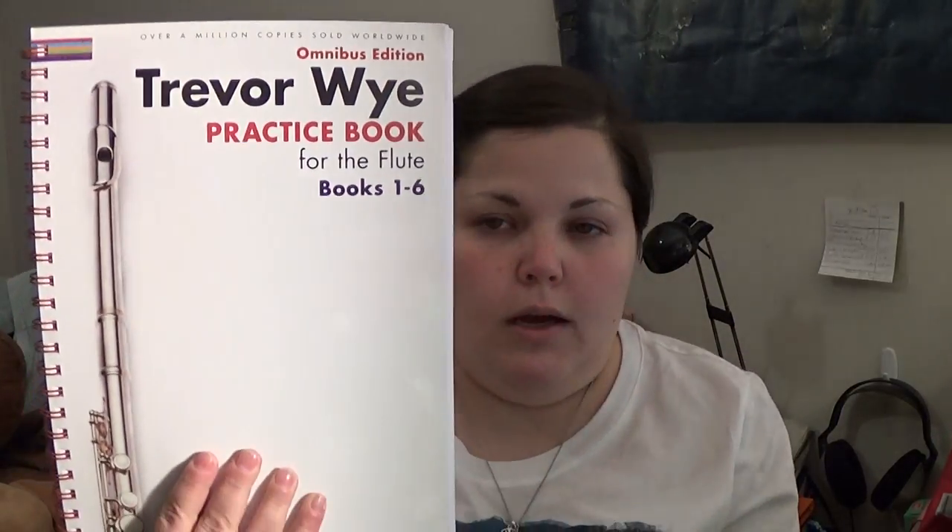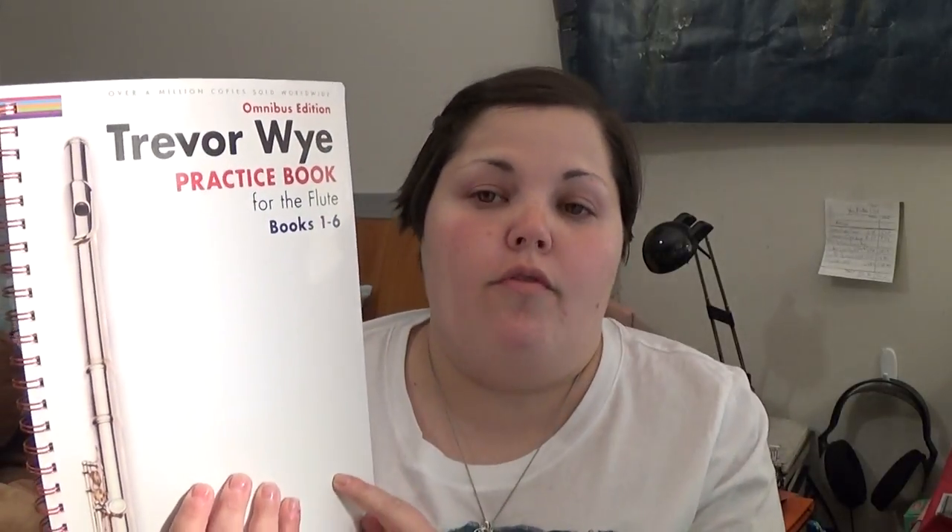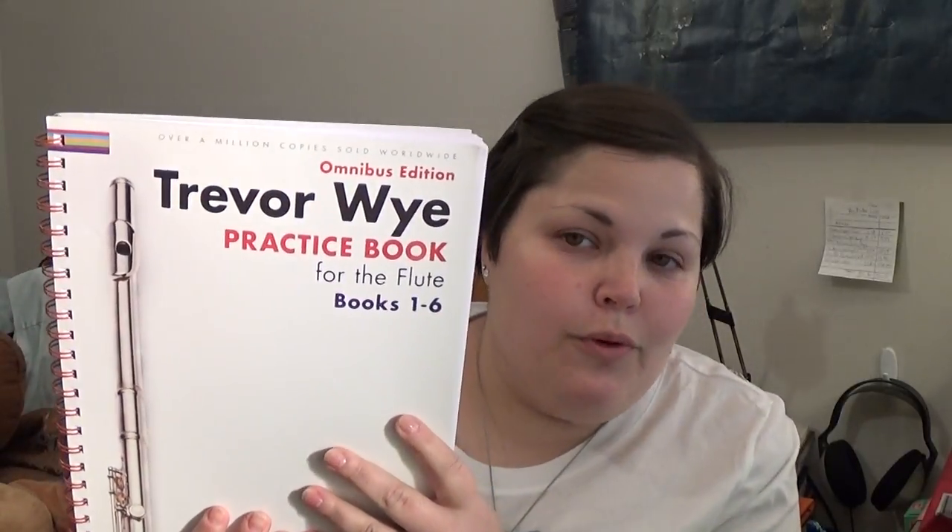Thank you guys for joining me, and I hope you'll potentially get this book — or maybe a specific one from the series — because apparently Trevor is really good at explaining things and showing specifically what it is that you're trying to learn. So thank you so much for watching, and I will see you guys in the next video.